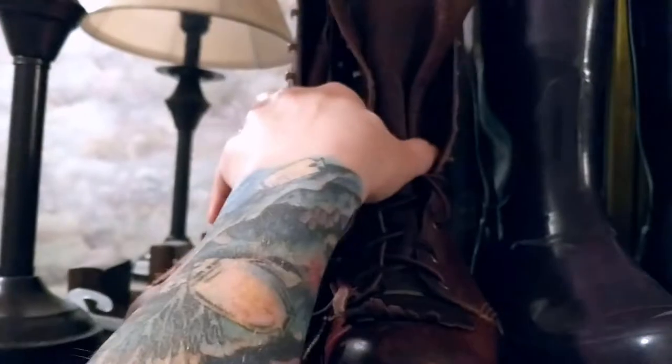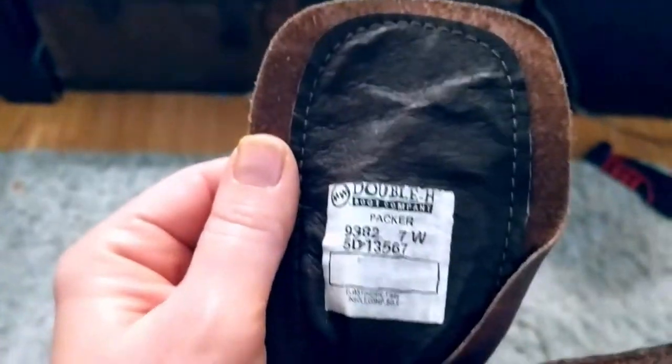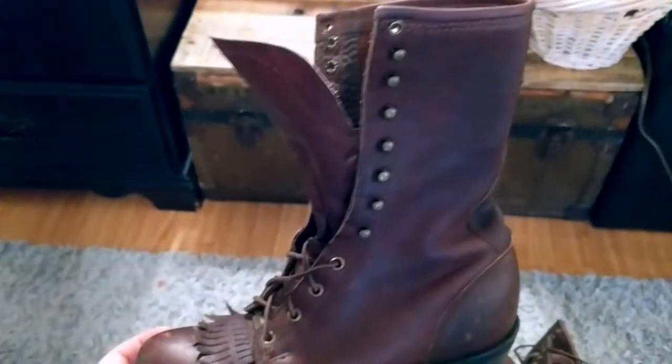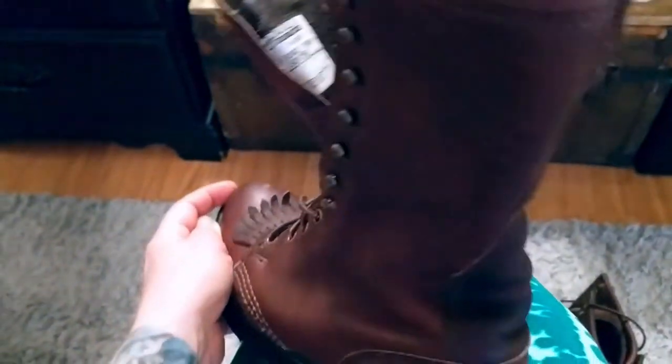These are my Double H women's cowboy boots. I typically wear a size 6 or 6.5 wide, and definitely the size 7 is the right size for me — it's one whole size up from most of my shoes.